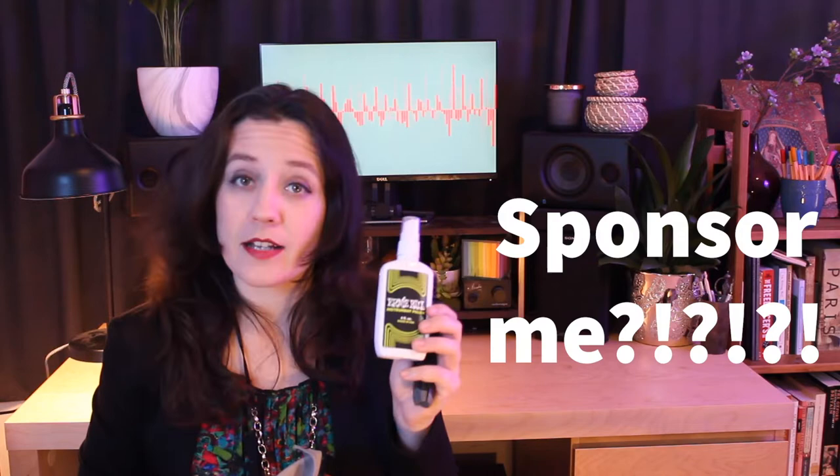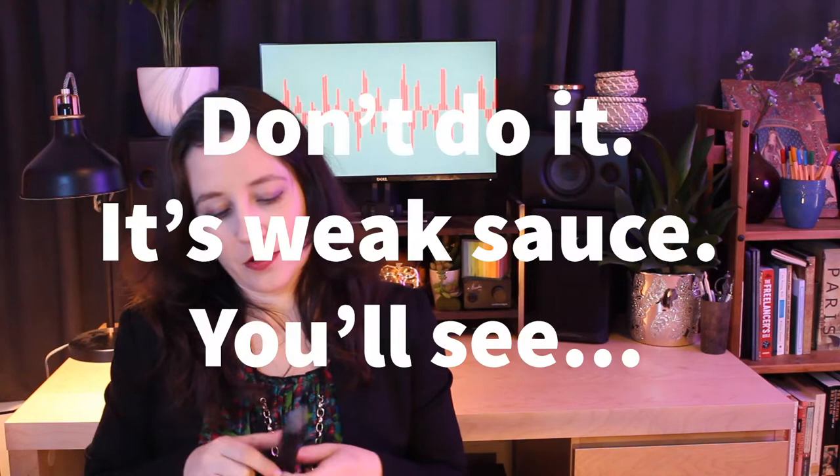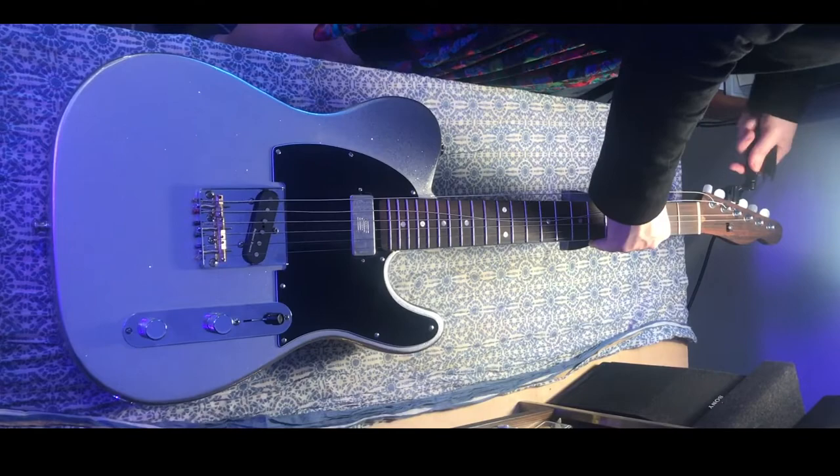Kudos to Ernie Ball for this guitar polish — they made it the cheapest one in the shop, and this bottle has lasted me forever. As a broke-ass grad student, I very much appreciate that. And if you want to really do the job right, you've got one of these little tripod things that holds up the neck and doesn't let it fall over.